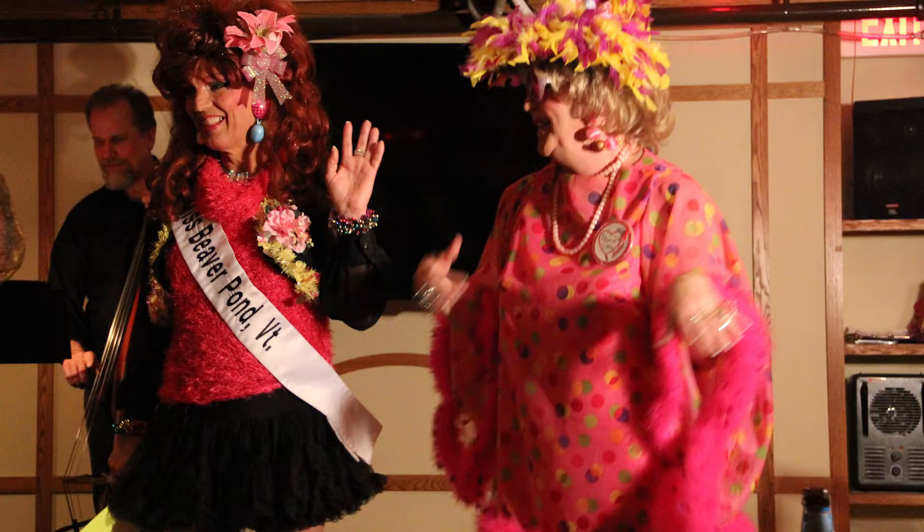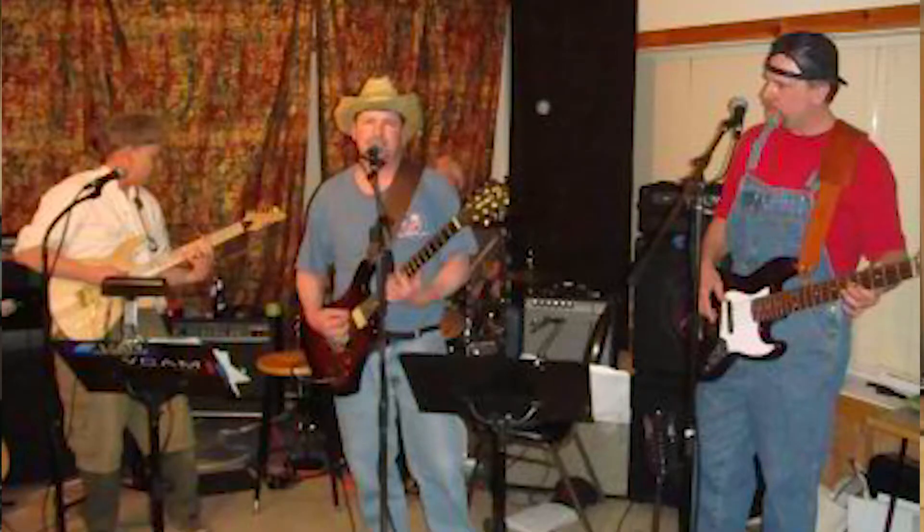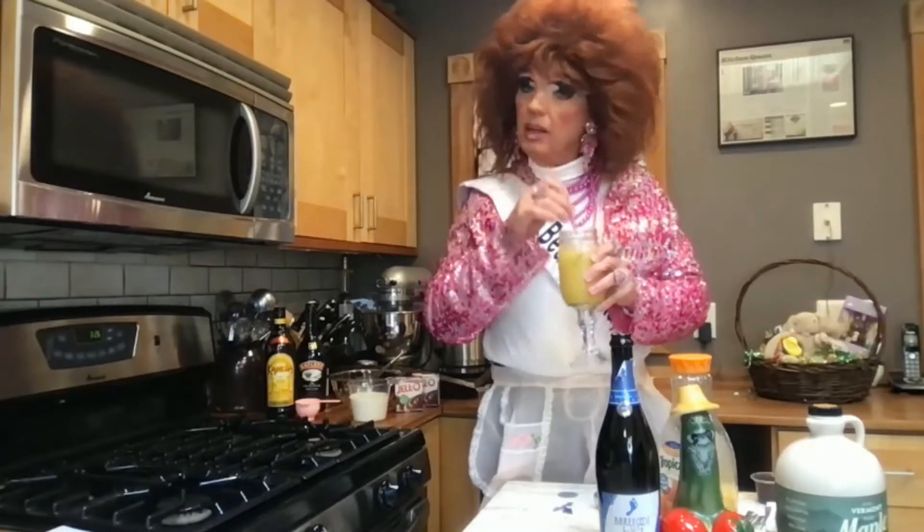Very good. Now, normally, you know, we would be on the stage somewhere singing and dancing and telling a few jokes. The band would be there with us — we'd have so much fun. But no, not this year. It's just like last year. We're stuck in the kitchen, just a bitchin'.